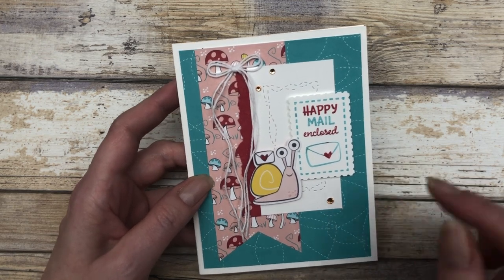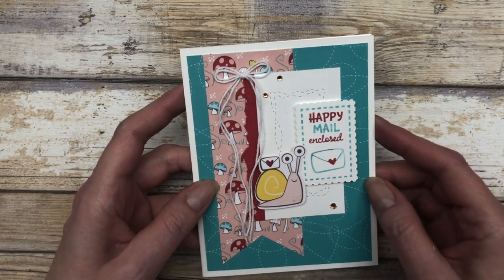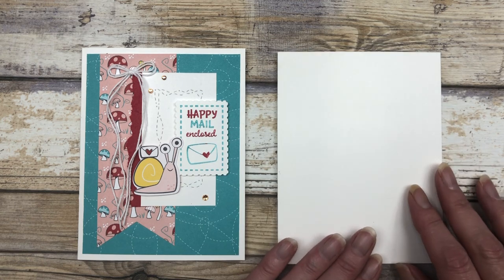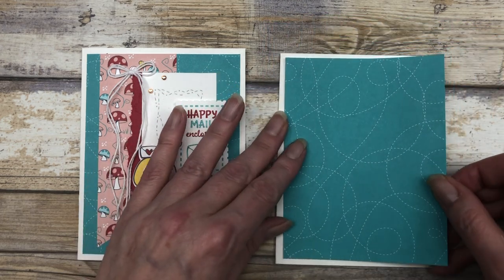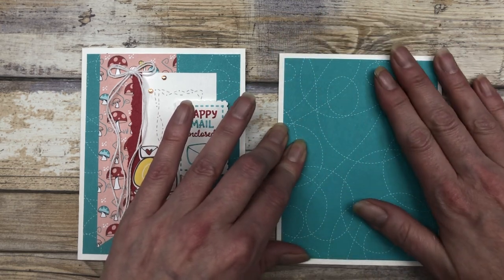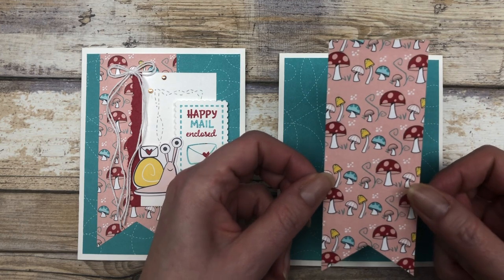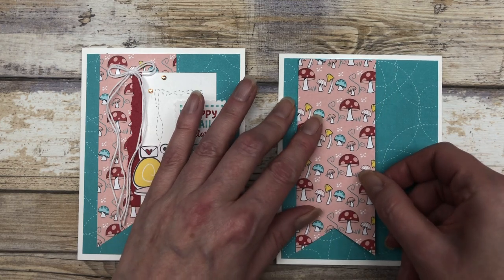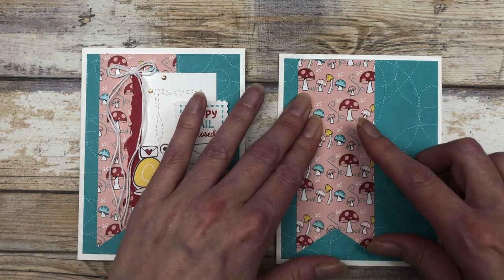Card number two is another quick and simple design. This time I used that whimsy die in the background on a smaller piece of white cardstock. You're going to start again with a piece of white cardstock for the base of your card. This time I cut a five and a quarter by four inch piece of one of the pattern papers from the Snail Mail designer series paper pack and adhered that to my card front. Next, I cut a two by five and a quarter inch piece of another pattern, then snipped the end into a little banner.